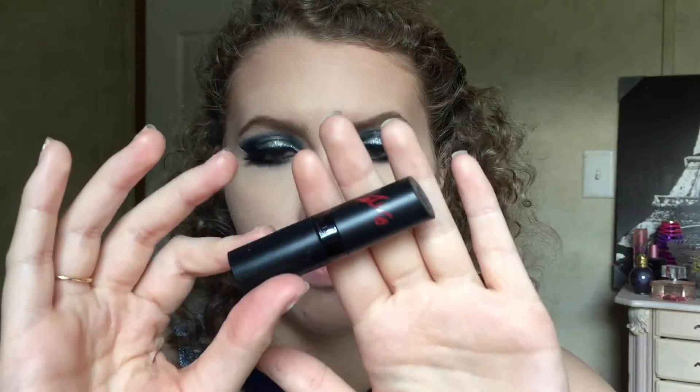It's time for brows and then lipstick. I'm using the Rimmel Kate Moss collection — I think this is number 14, I'll have it linked below. I wanted to go with a more brown nude look — not a true nude but more of a brown nude to complement this look.